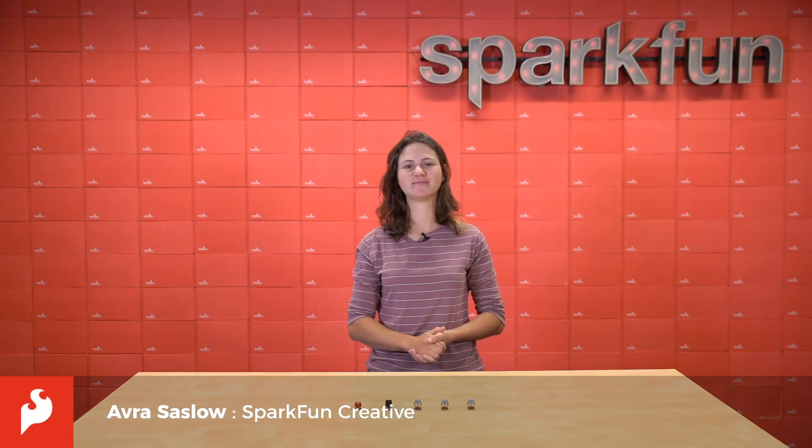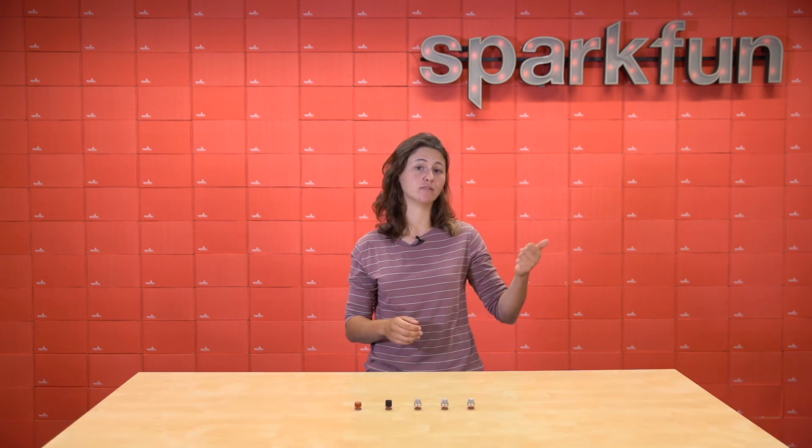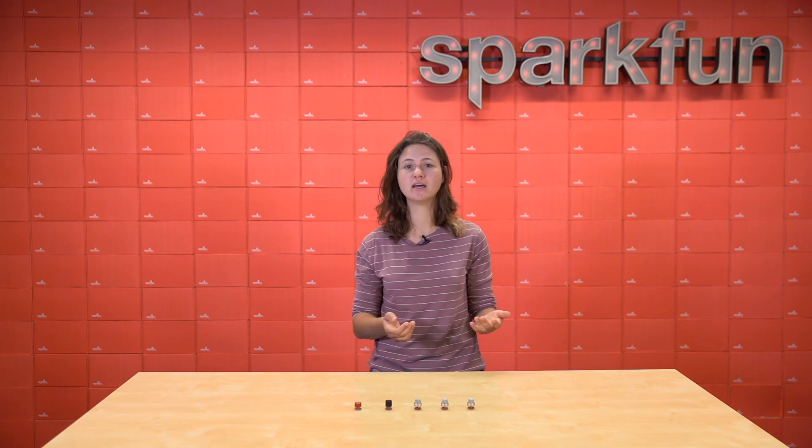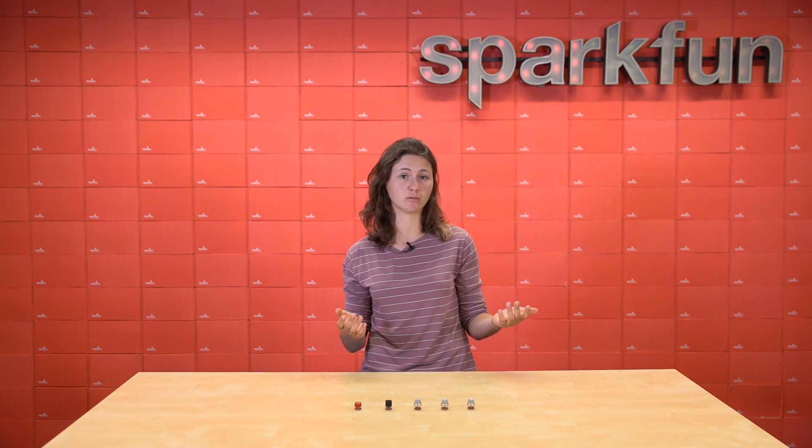Hey everybody, it's Aubrey here. Depending on where you live, you might have been impacted from the smoke from the western wildfires like we have been here in Boulder, Colorado. And seeing how much the smoke has dirtied the air has made me really interested in air composition in general.